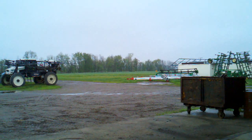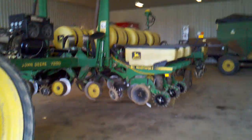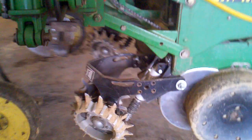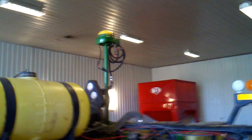Since it's raining, I'll give you a little walk around on our planter and tell you a few of the things that we did this year different. We put some Clean Sweep row cleaners on — they're air actuated. And then we put the Martin Spader wheels on. And we're running iGuide.